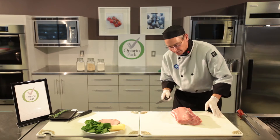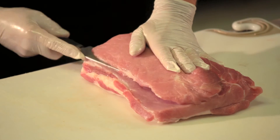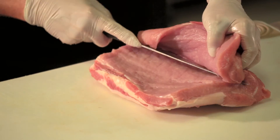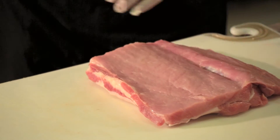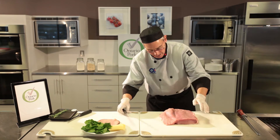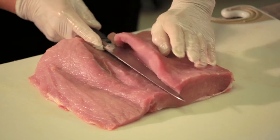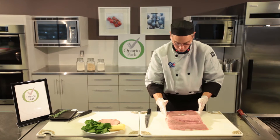A double butterfly cut is simply coming across the loin about three centimeters down, and you want to cut it lengthwise, opening it up like this — that's the first cut. The second cut is you turn the roast around and repeat the process in the other direction, maintaining the same thickness. What I've simply done is opened up this piece of pork loin.